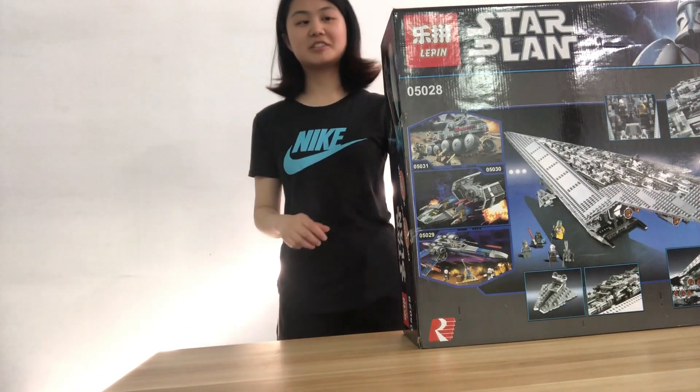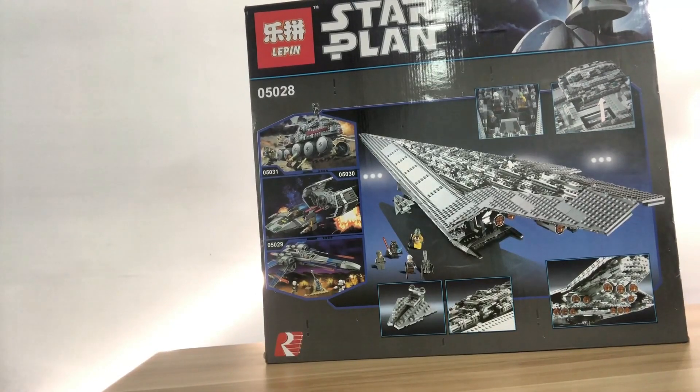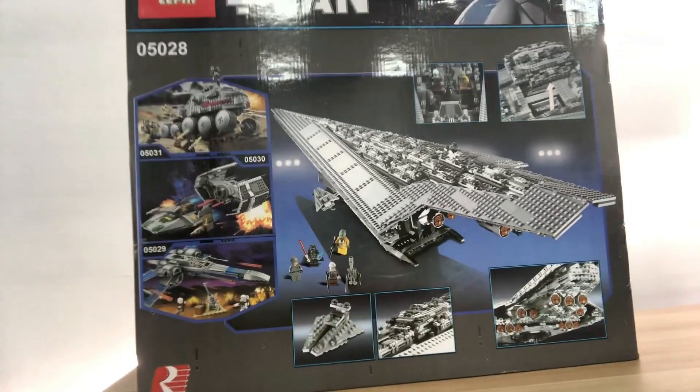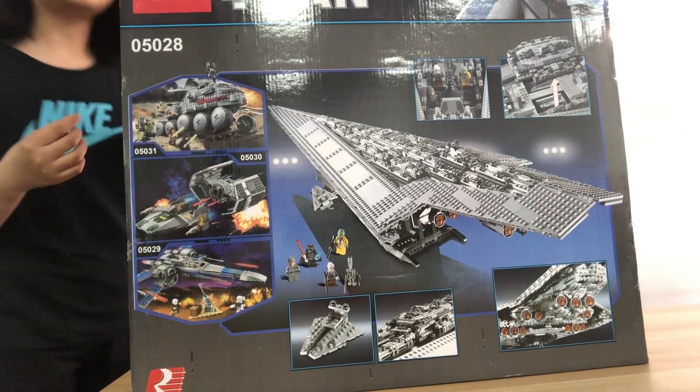Hi guys, it's an unboxing today. It's the LEPIN Star Wars Super Star Destroyer. The code number is 05028. Let's open up and see what's inside.